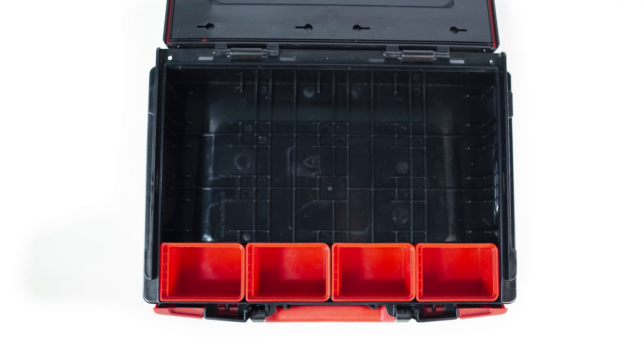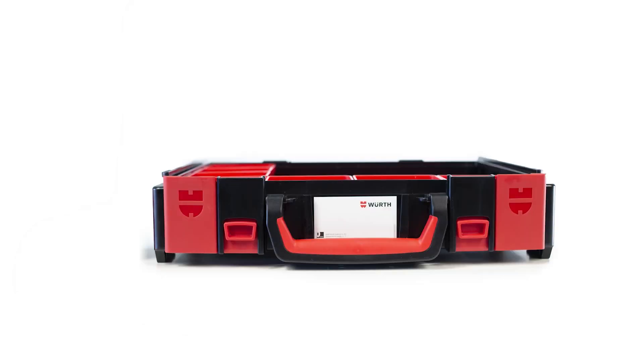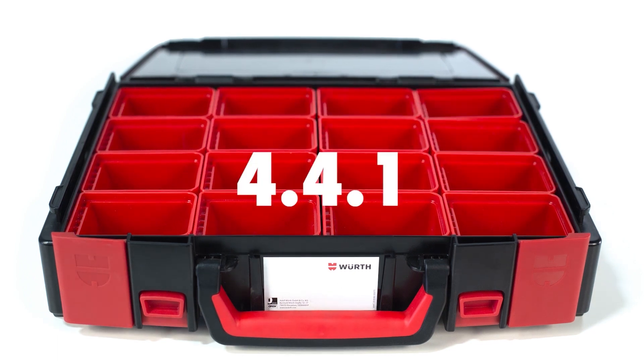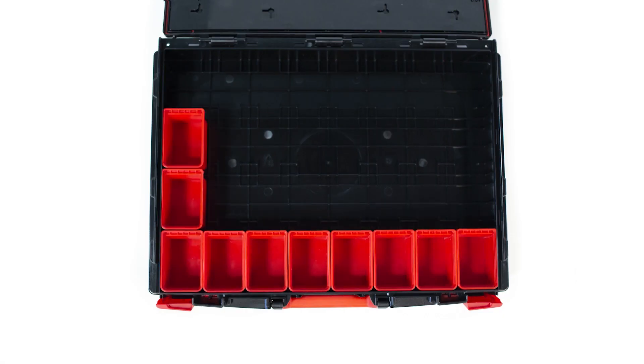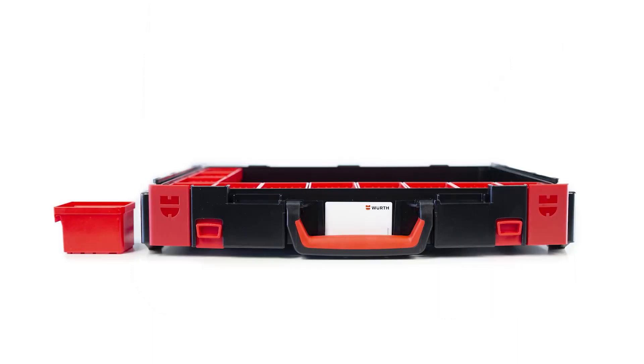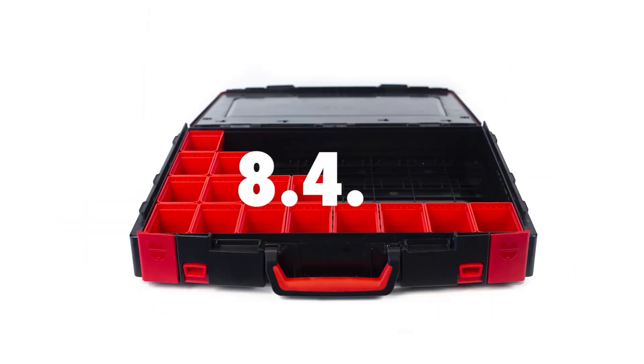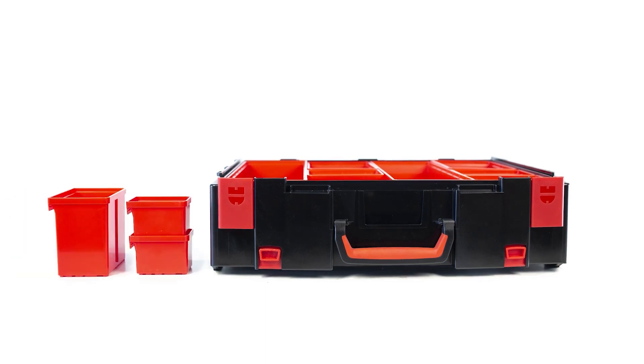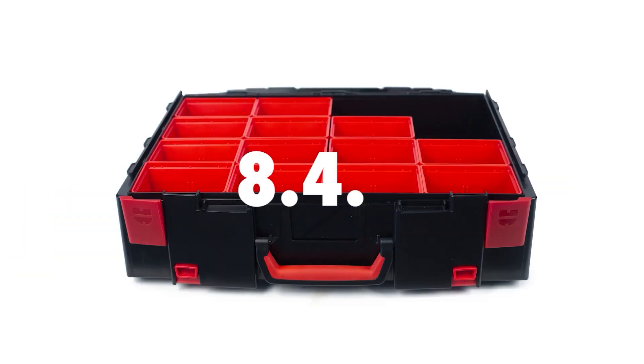The small case is four boxes wide, four boxes deep and one box high, called the 4.4.1 case. The next size, eight boxes wide, four boxes deep and one box high, is called the 8.4.1 case. There are also cases eight boxes wide, four boxes deep and two boxes high, the 8.4.2.